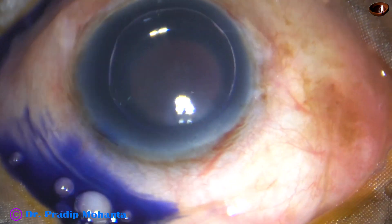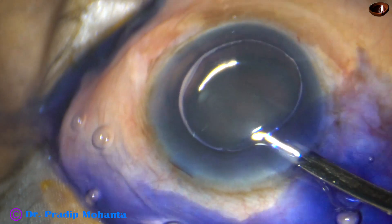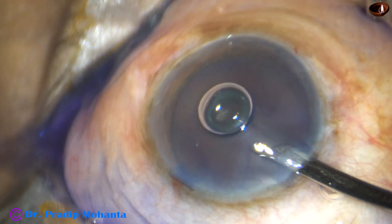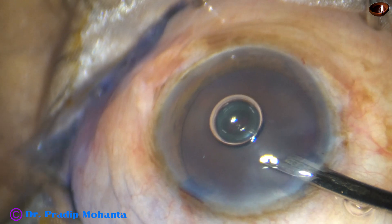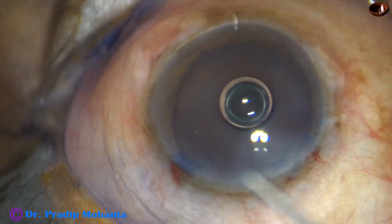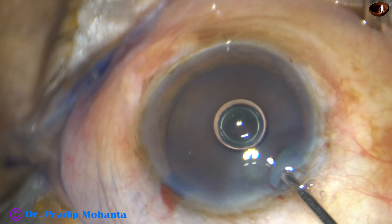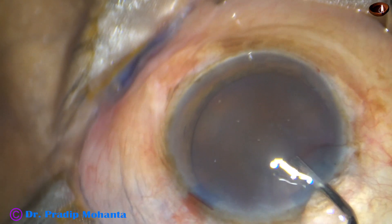The dye is washed out after just 6-7 seconds. And now, 2% hydroxypropylmethylcellulose is injected into the anterior chamber.